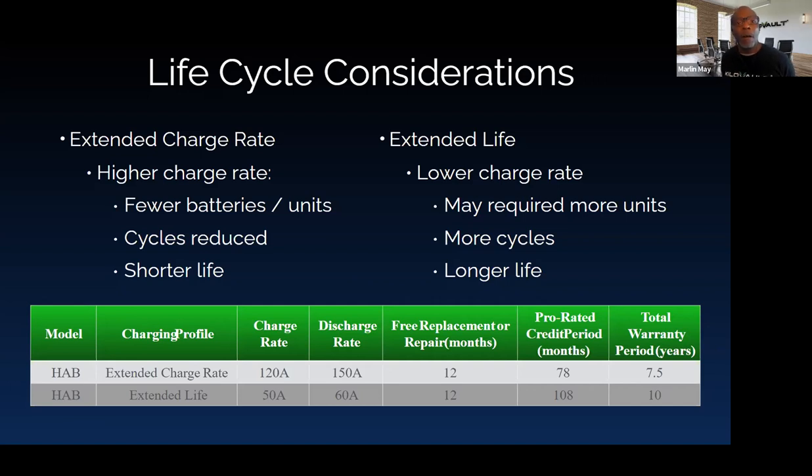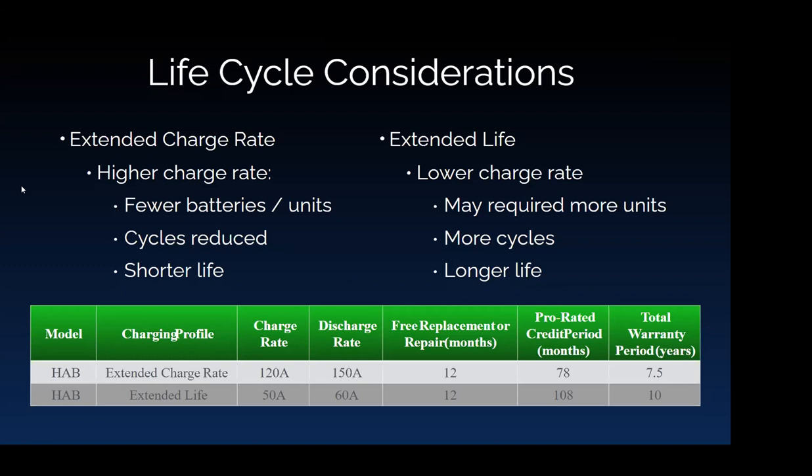From James: does the XW Pro MPPT-100-600 also follow the BMS charge settings? The XW Pro doesn't appear to issue commands directly to the charge controllers. The plan within Schneider is to have charge controller settings automatically set by the configuration at the Insight level, but that's not available right now for charge controllers — only for the XW Pro. Those settings would have to be set manually at this time. However, Schneider's direction is to have that integrated in a future update.